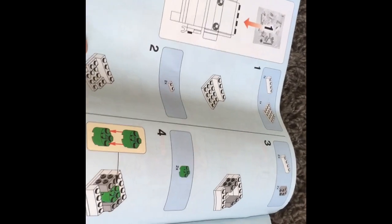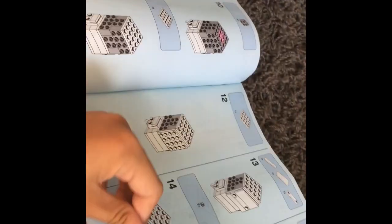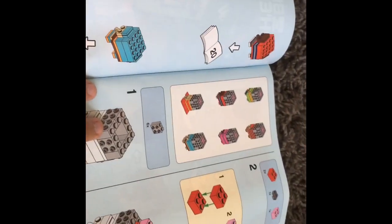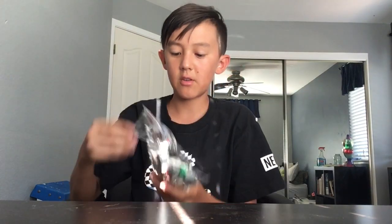From the first bag you can make one of them, and in the set you can actually make two total. From all the additional bags you can customize it into whatever you want. First it gives you the base instructions for how to make a standard Brickhead guy, and then after that it shows you a whole bunch of different ways to make other styles — different shirts and styles. I'm gonna start making one; I think we'll make one that looks like me and maybe one that looks like my cameraman Severe.